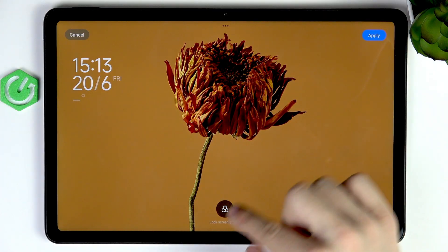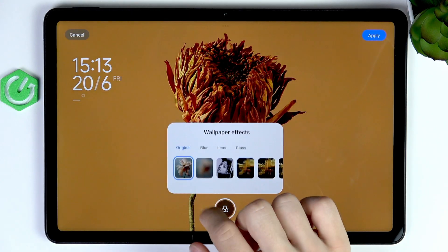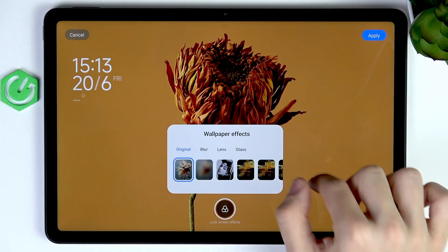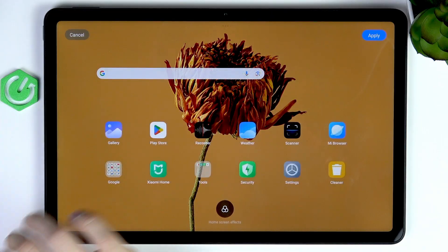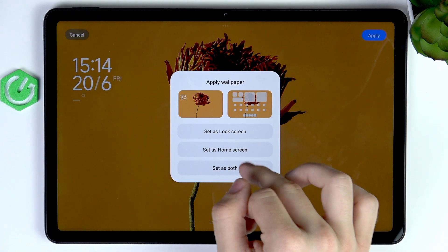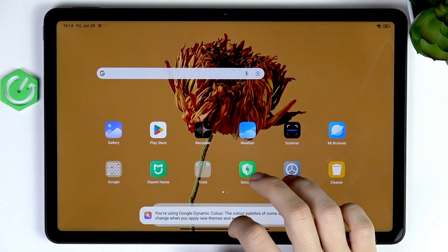To set something from the library, select a photo, then you can do some effects — color or glass effect, matte glass as well. Then click on Apply, and you can set it as lock screen, home screen, or both. If you set it as both, then it's applied and you can see it.